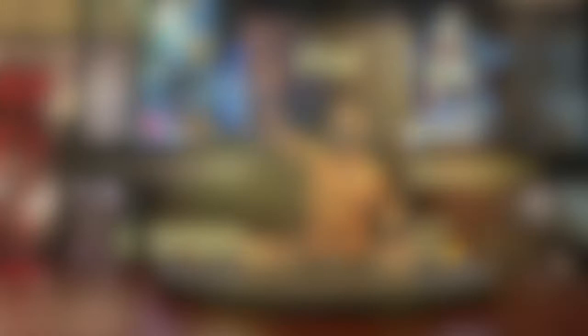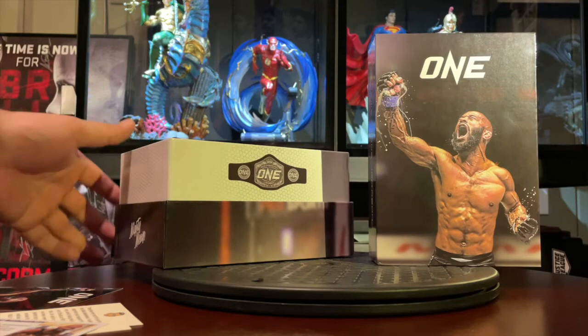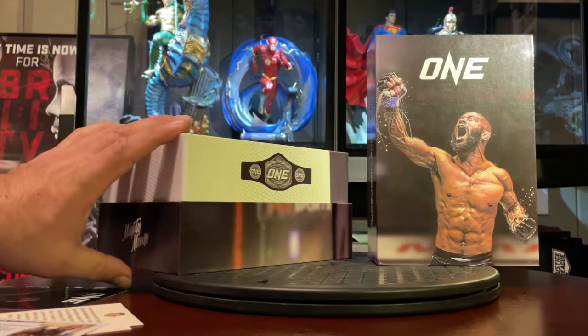Welcome back. We've just got the brand new Demetrius Johnson bobblehead from MMA Bobblehead. The first thing off the box — it's probably one of their better boxes they've made. It's ultra glossy, really dramatic photo in front with a nice touch of effects and Photoshop. On the inside of the box you have your standard chain, but this one has the ONE logo for ONE FC, which is pretty cool because none of the other MMA bobbleheads have had the official sponsorship from the MMA promotion.